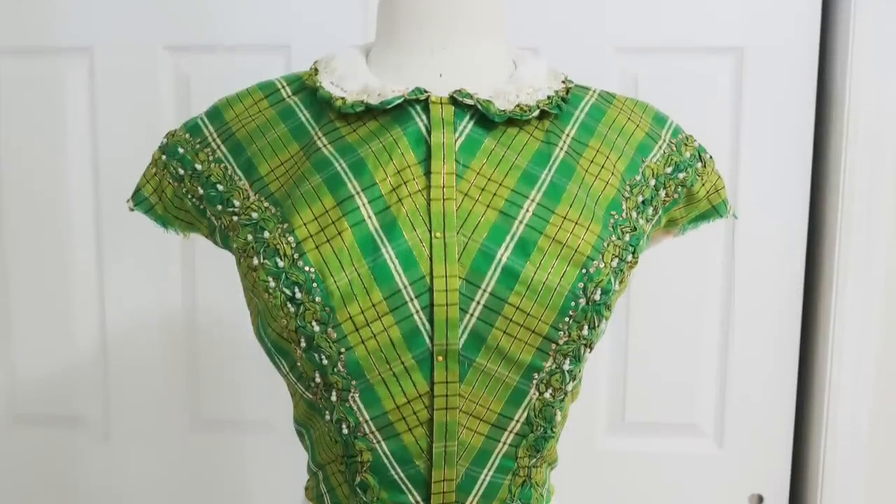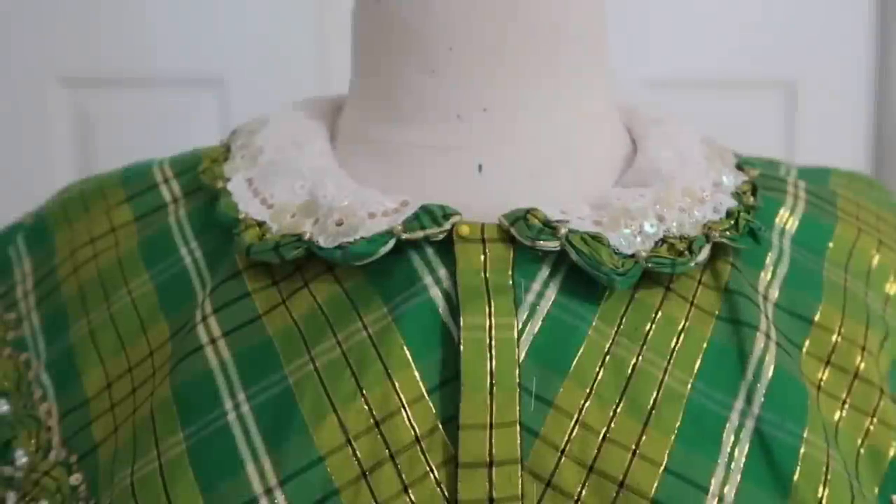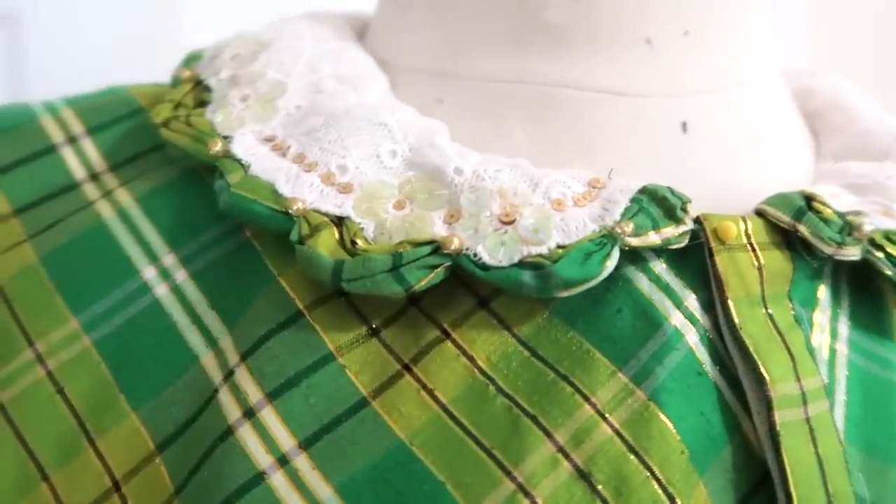Hello everyone, and welcome to a new video! It has been a while, but I'm back with something historical and sparkly to share — specifically an 1830s design made from very vibrant green plaid silk shantung.